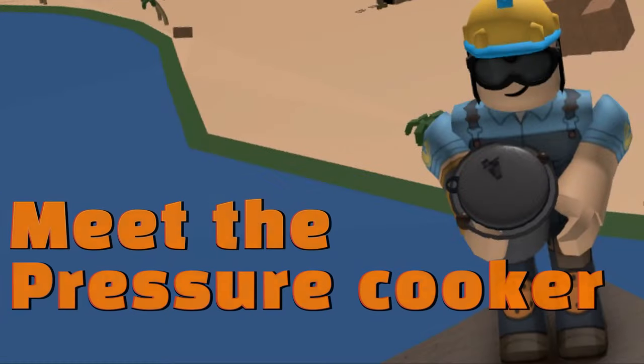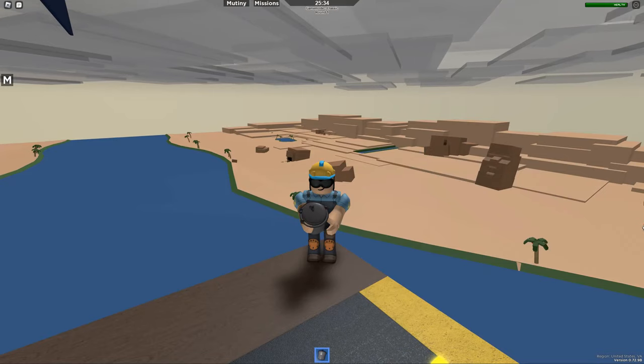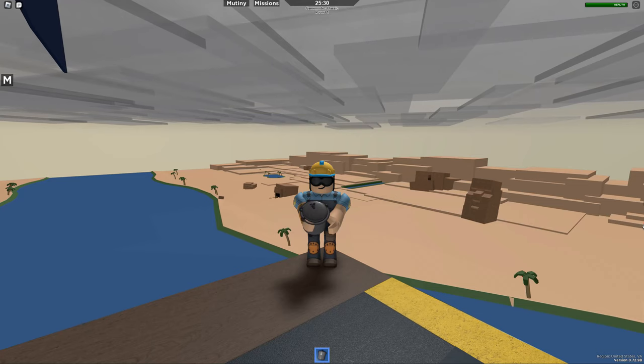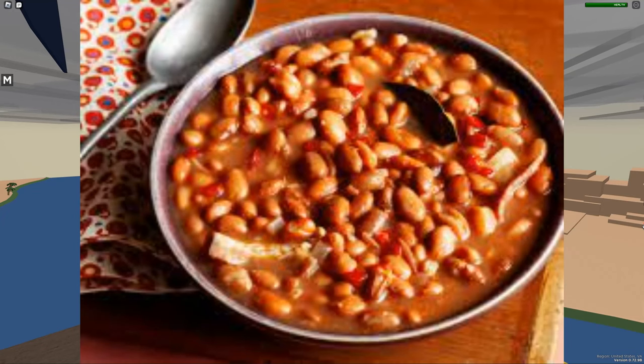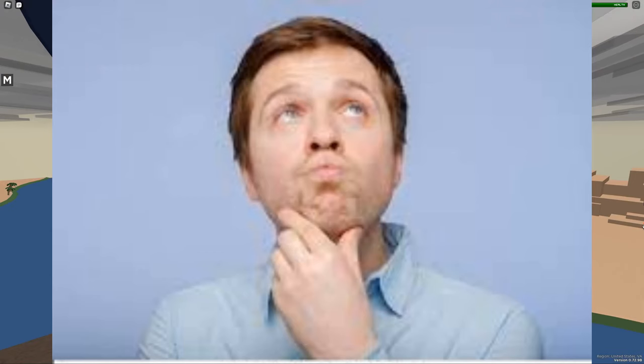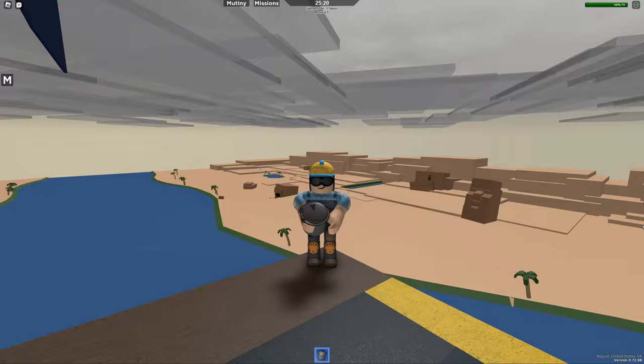The Pressure Cooker. Now, there are two main things you can do with a pressure cooker. The first thing is, you can cook beans. Second thing — it explodes. You can blow it up.